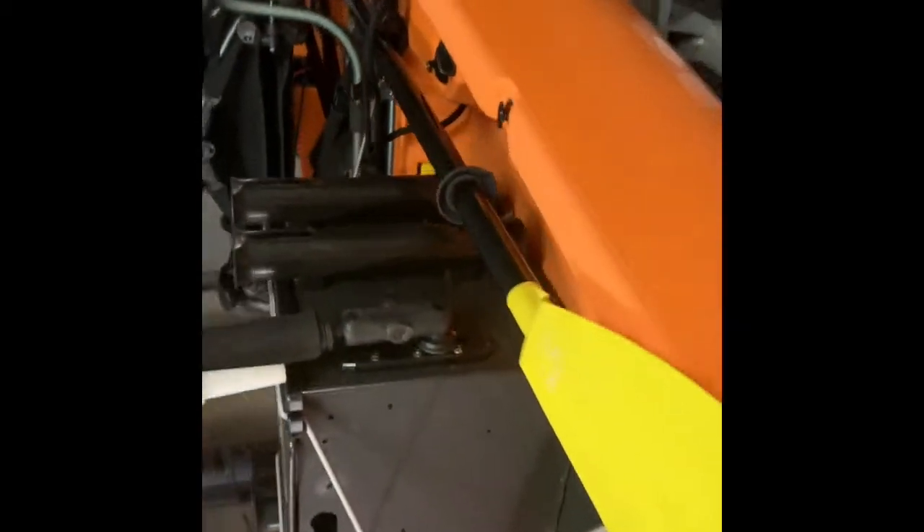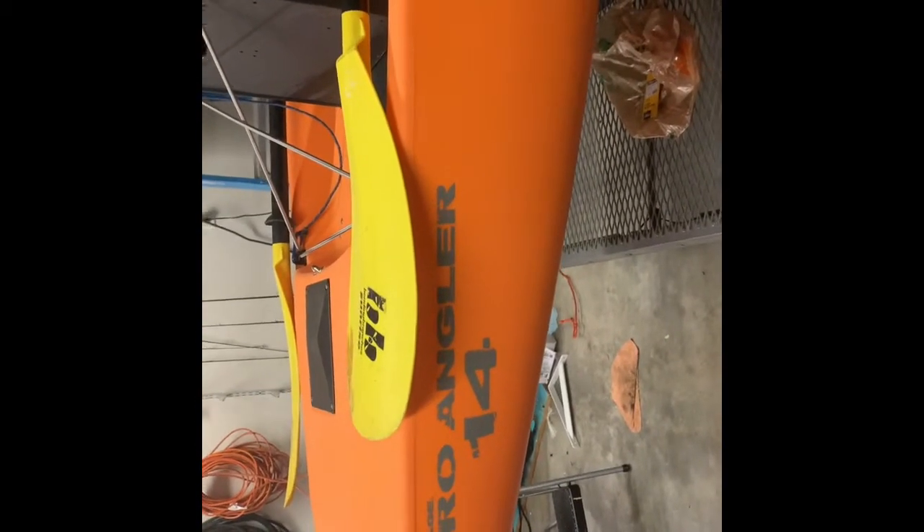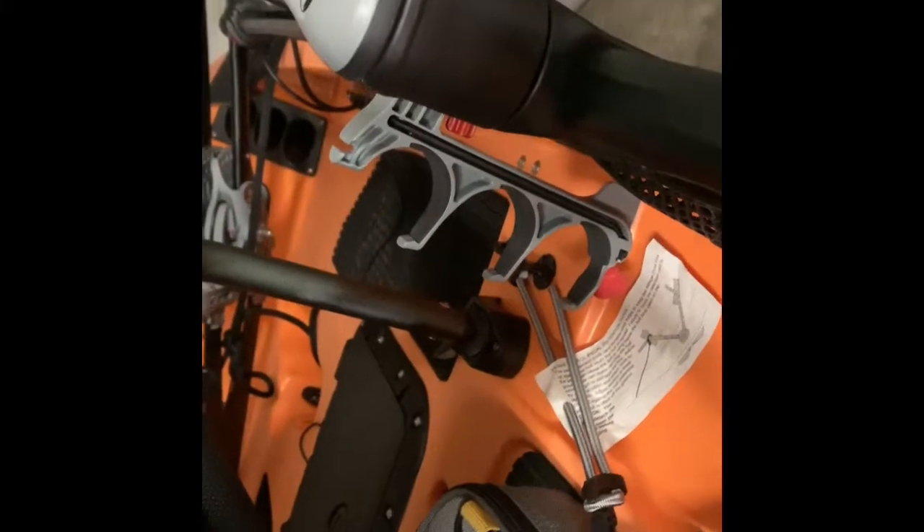There's my Bending Branches Sunrise paddle — I hope not to use it a whole lot other than when I launch or if I get into shallow water. It's nice to have, and if you're going to be paddling, definitely invest in a good paddle. Bending Branches has great paddles from entry-level all the way up to more advanced, lightweight options — make sure you check those out. You also get the cup holder and the bow rod holder with the Pro Angler, plus turning knobs on each side, which is nice if you're fighting a fish so you can just reach down and grab it no matter which hand your rod is in.